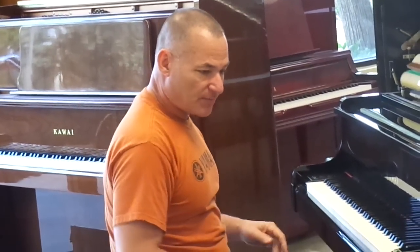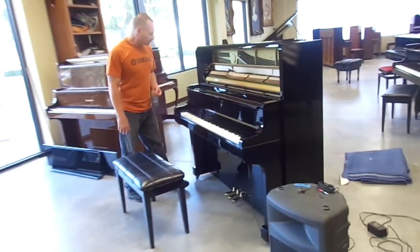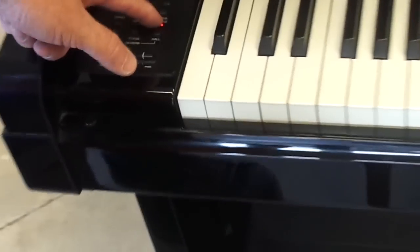Now a little bit about the electronics. This piano has all kinds of versatility — not just a silent piano. If you look over here on the left key block, you have a little panel where you can change different sounds that you hear in the headphones. Not that you would necessarily use that, but it's nice to have. I actually like the reverb sound, because when you put the headphones on it sounds like you're playing in a concert hall.